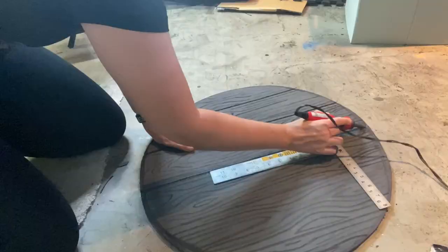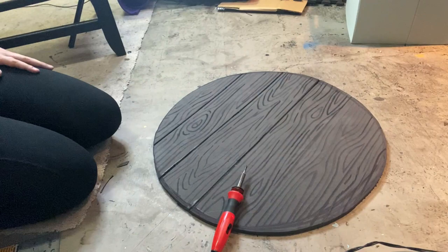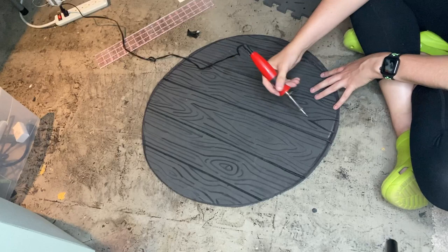Now that I've got all the wood paneling and grain lines onto the foam with Sharpie, I'm going back over those with a soldering iron. I'm going over the really long straight lines first, using a metal edge to make sure they're as straight as possible. I find that segmenting the shield this way helped because it didn't feel like I had a whole ton of wood grain to muscle through — even though I really did.